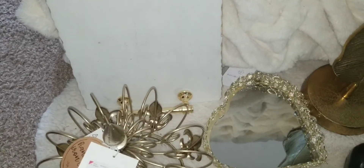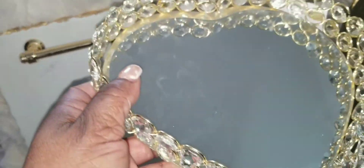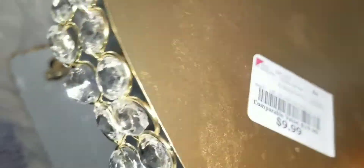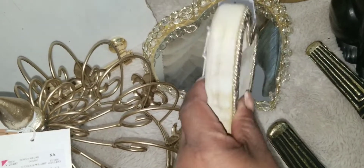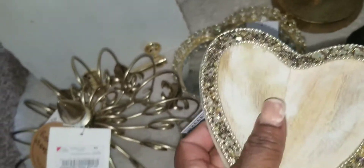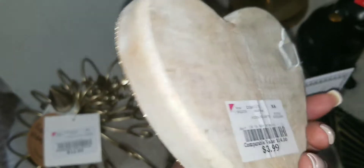This heart tree also came from Burlington. I wanted two but only saw one, so I got it for $9.99. And this wooden tray here — you can put sweets in it — was $3.99.